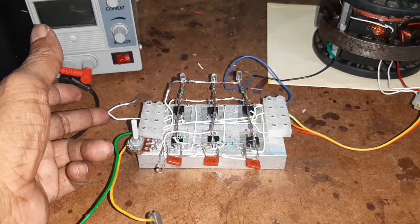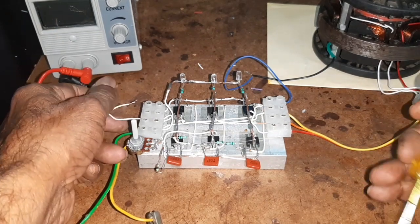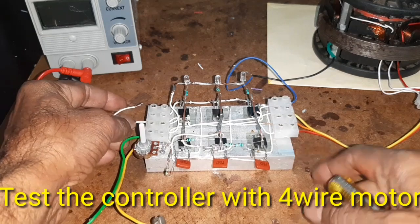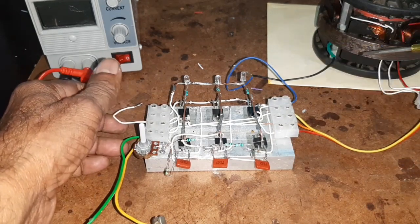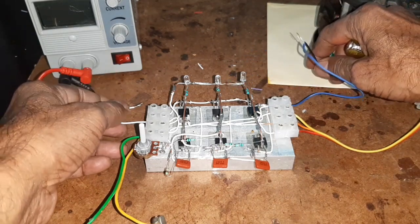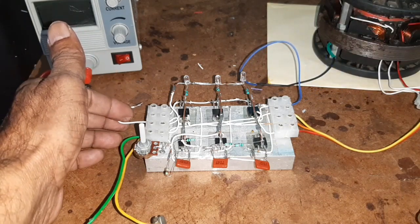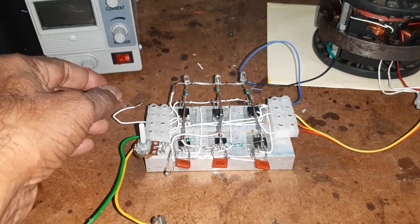If you want to control the 4-wire system, the loop is removed and the star point is connected. Now, first I am testing the motor with the 4-wire system. Here, this is the star point - I have just removed the loop. Now I am going to start the motor.